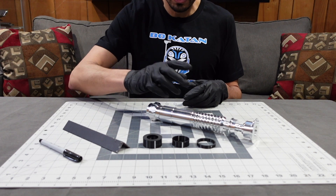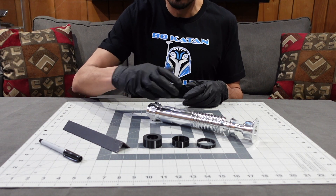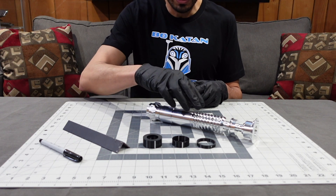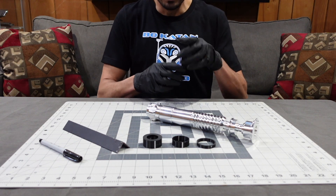Hi, Alex here, back in my basement. Tonight I want to go over drilling the holes in the perfect cast for the V3. So if you're making a NASA saber, these are the steps you would take to drill the holes in the emitter and in the neck.